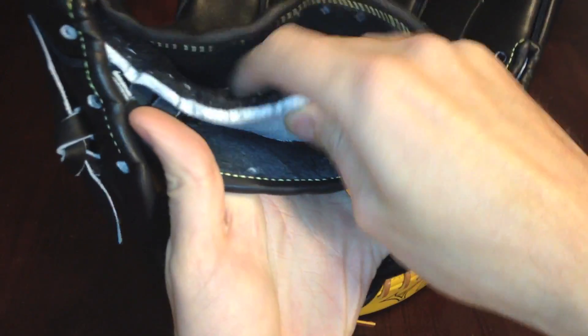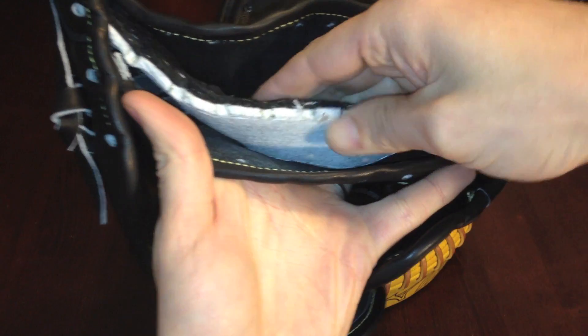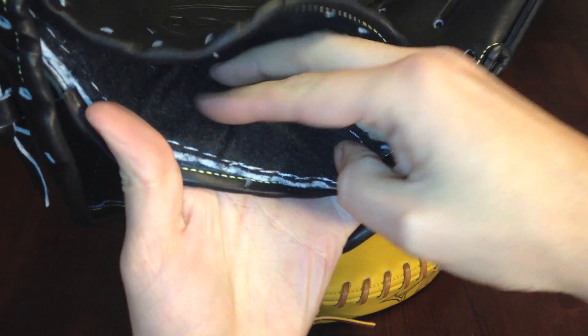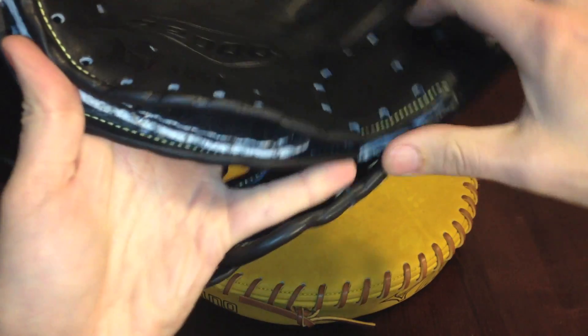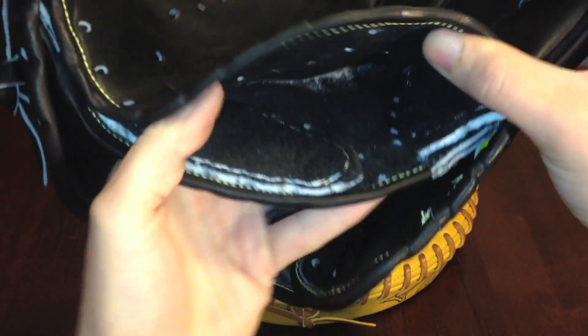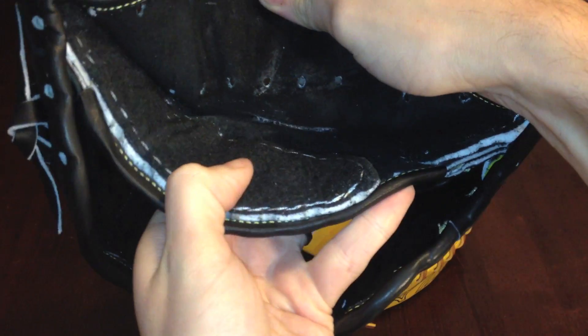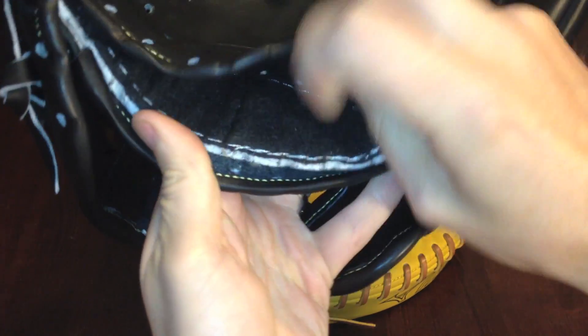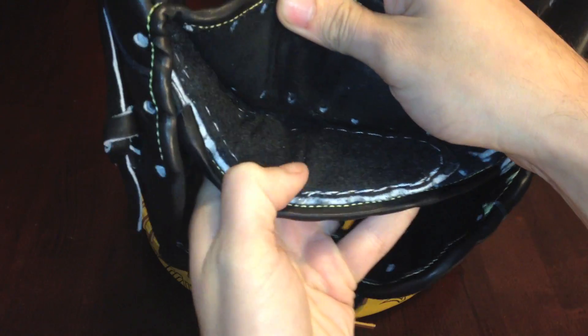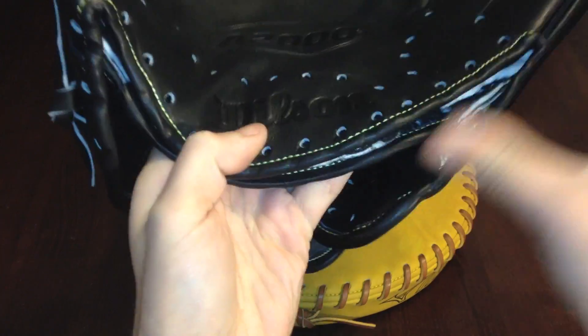Got some high quality padding in these newer A2000s — same stuff that's found in those customs. Very, very close if not the same as Pro-issue padding. Same in the pinky right there. Plenty of adhesive being brand new. The heel feels a little bit slimmer than the custom or my Pro-issue, but feels pretty good.